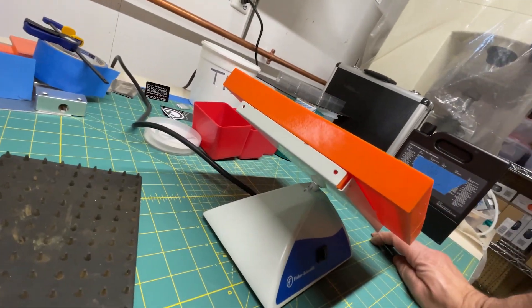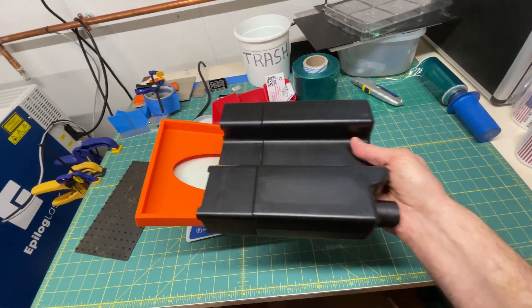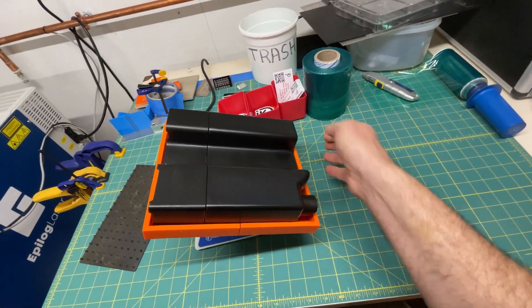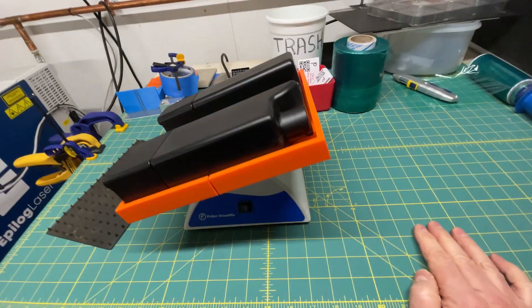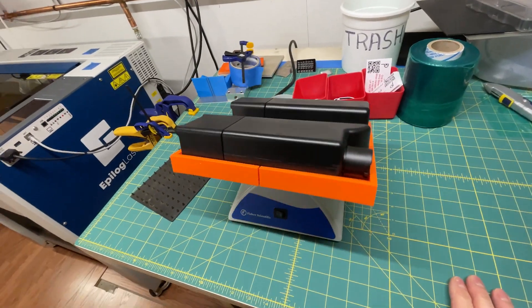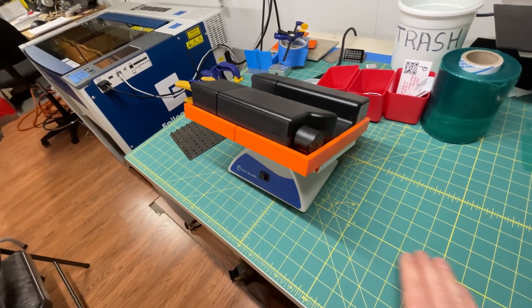See how that sits? And then the resin, this side up, slides in there, you turn it on, and that's it. Maybe an hour before you start printing, you put your tank in here.